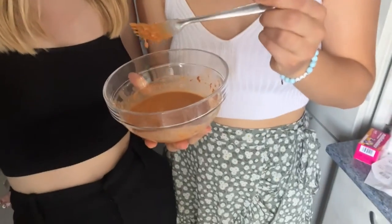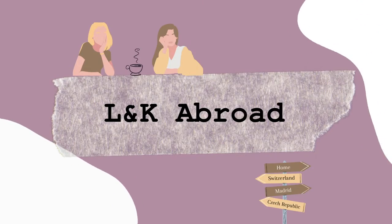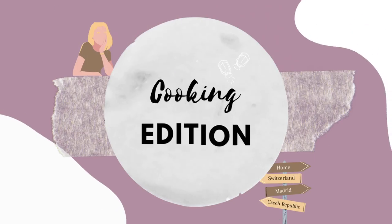This is crazy. Hello! Hi! Guess what we're doing today! Once again, we have... Cauliflower!